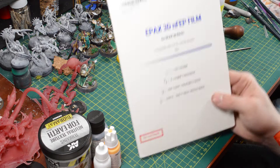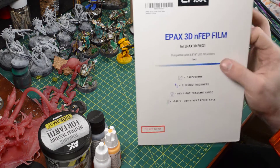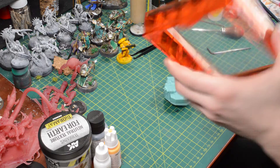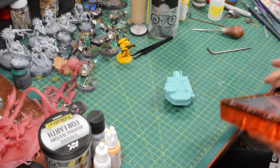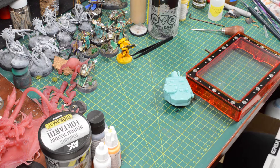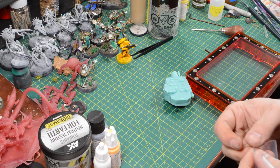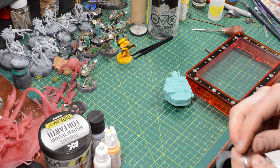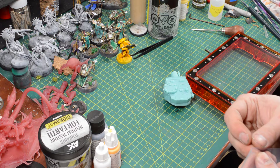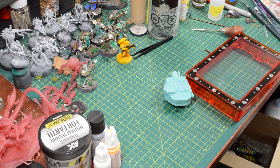It printed fine upward at that point, and below it printed fine, but at kind of an angle — it was also connected to the support. You can see there are marks for all the supports still. Since I had to replace the FEP anyway, here it is: the Epax 3D N-FEP film, which I did not peel anything off of.